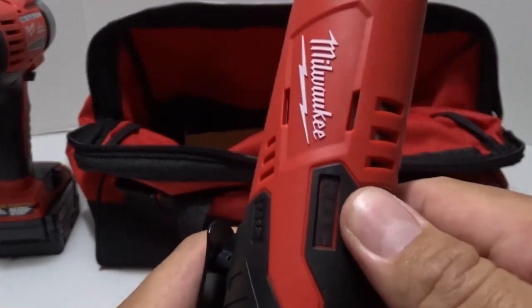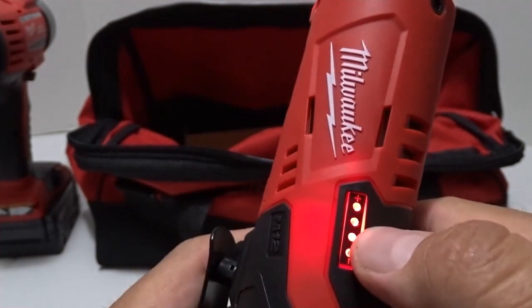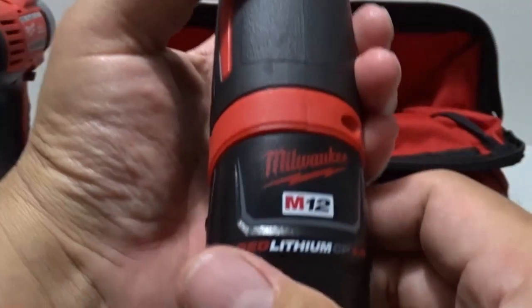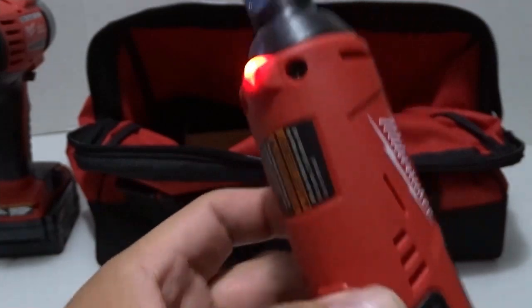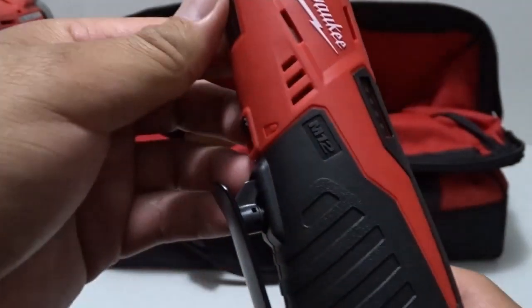There is a light down here — that's your battery life and battery health indicator. It tells you what charge your battery is at. It's fully charged right now so it's ready to go.